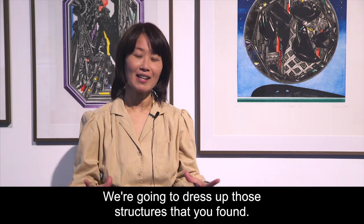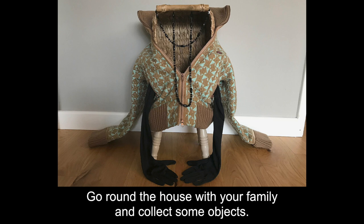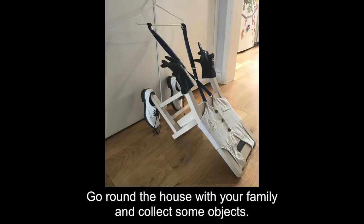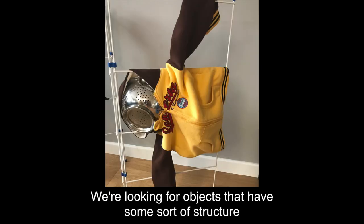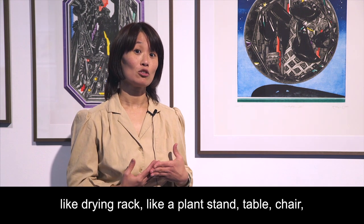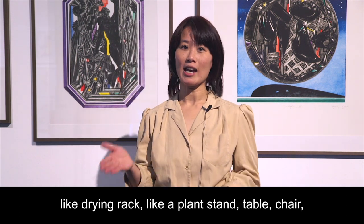We're going to dress up those structures that you found. Go around the house with your family and collect some objects — we're looking for objects that have some sort of structure, like a drying rack or a plant stand.